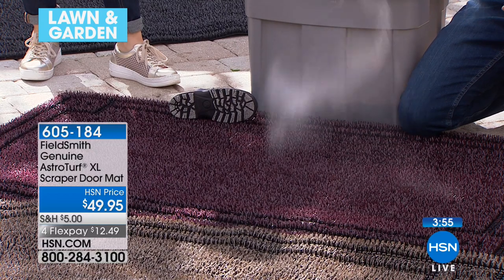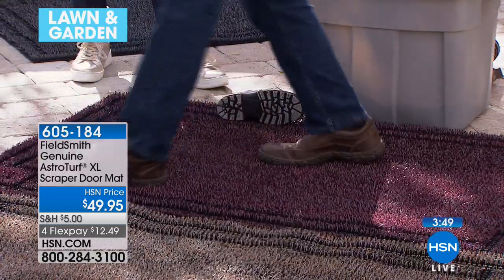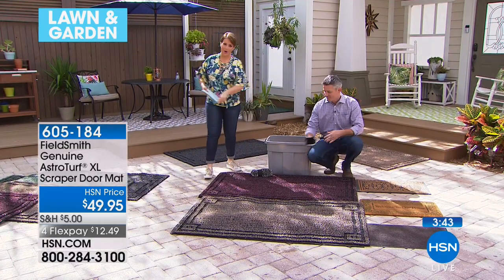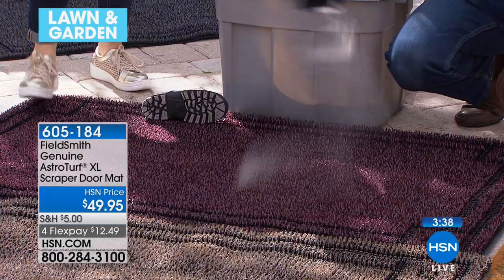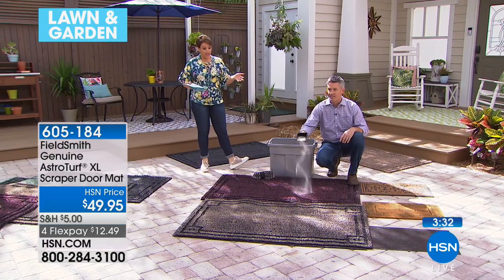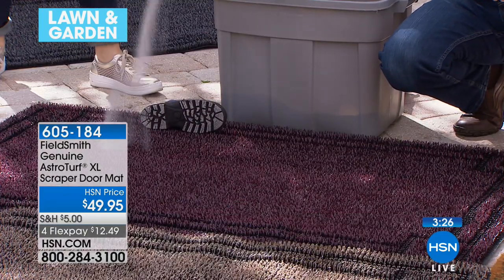The large size is incredible because now you're forcing people — and your pets — to walk across it and wipe their feet. My dog used to walk right around the mat until I got this one. And remember, this is three times the size — 36 inches in length by 62 inches wide. It really is going to get the job done. What I love most about it is how easy it is to maintain, Pete — just shaking it out or rinsing it with the hose.